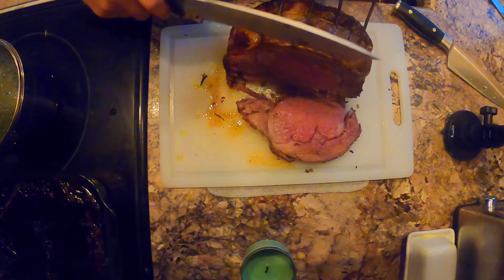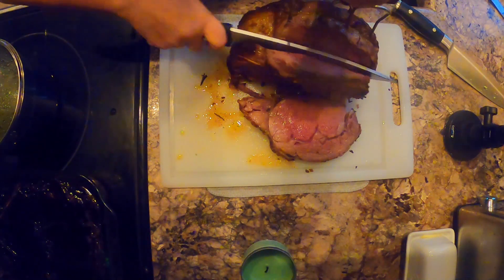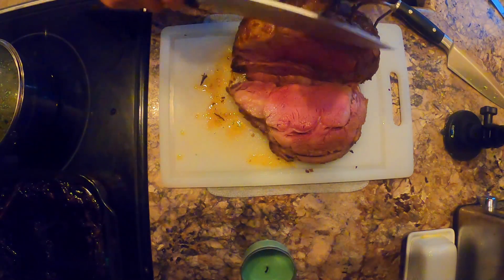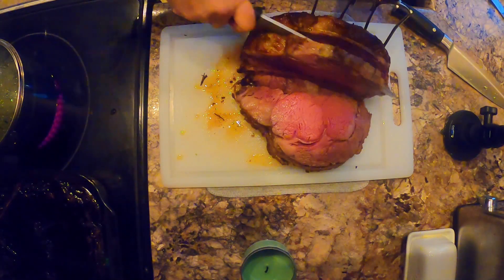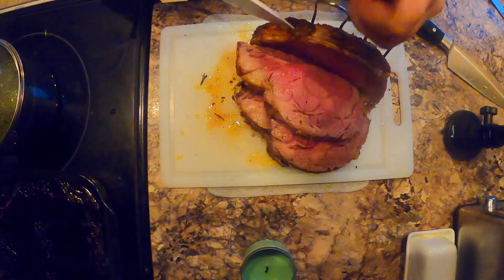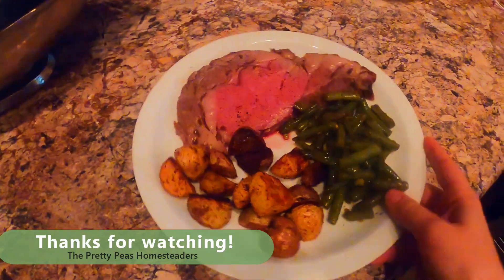Oh, look at it — so delicious! My family loved this; it was the perfect dinner for Christmas. After we plated that up it was gone in no time. Thanks for watching!